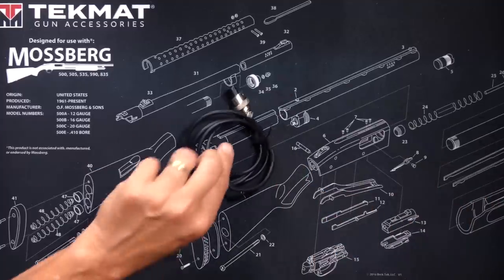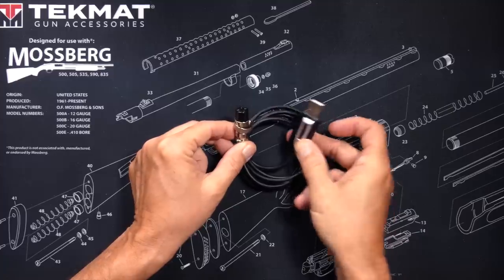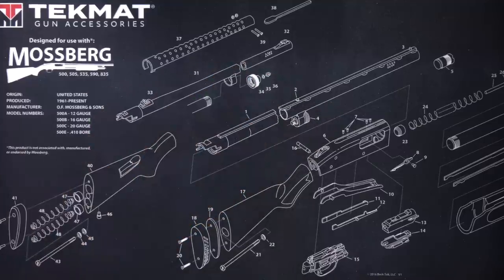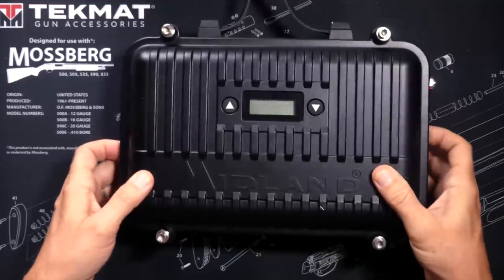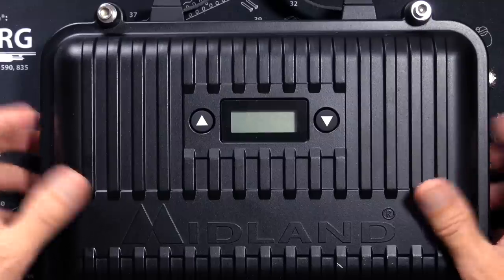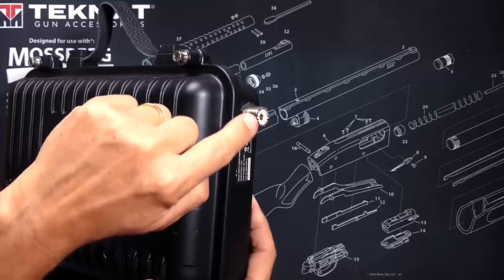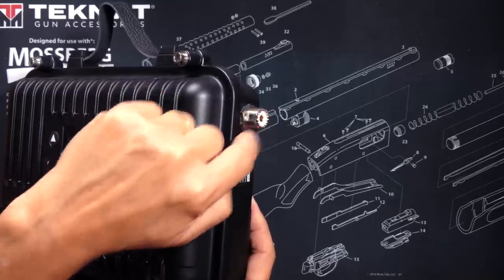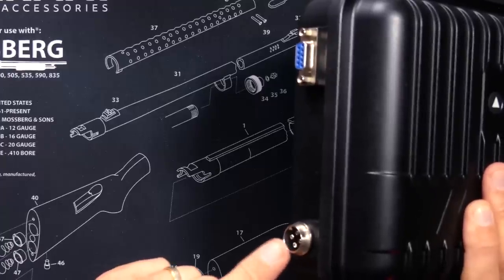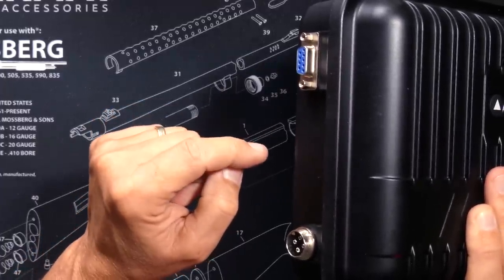You will receive a programming cable — one end plugs into the repeater, the other end plugs into your computer — which you would use to program the repeater; I will talk more about that momentarily. And you will receive the new Midland MXR10 GMRS repeater itself. On the repeater, you will find a display screen, up and down arrow buttons, an SO-239 connector for your antenna that accepts a standard PL-259 coax cable, a power port, programming port, and a serial port for connecting a speaker microphone or other accessories.